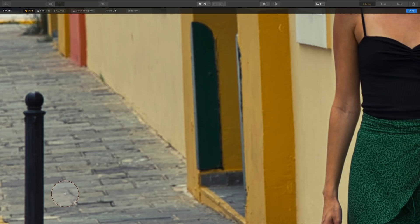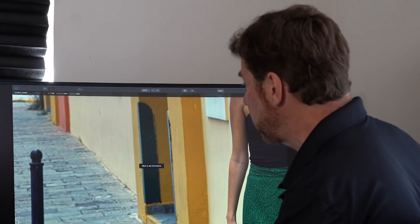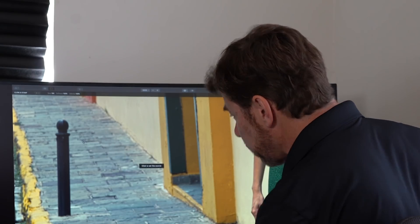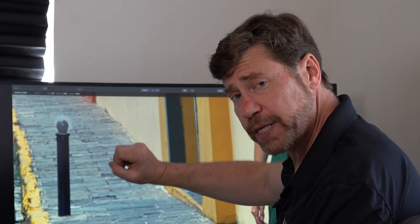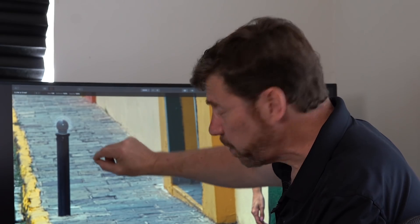Now I simply need to select the Clone and Stamp tool. Let's go up to the Tools menu and hit Clone and Stamp. Luminar will make yet another layer for cloning and stamping above my Erase layer. I'll hold down the Spacebar to reposition, and you'll notice it says 'Click to set the source.' I'm telling Luminar where I want the pixels to be copied from to replace this post, so I'll click just to the right side of the post. Now I have my brush. This is a very soft brush, and I can make it a little bit bigger — it will blend things in nicely.